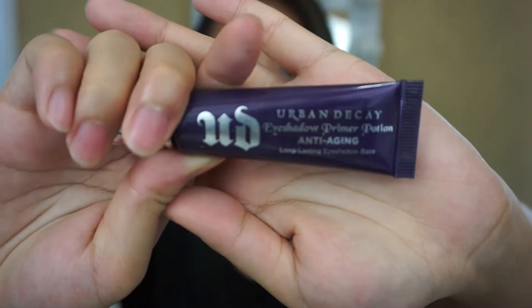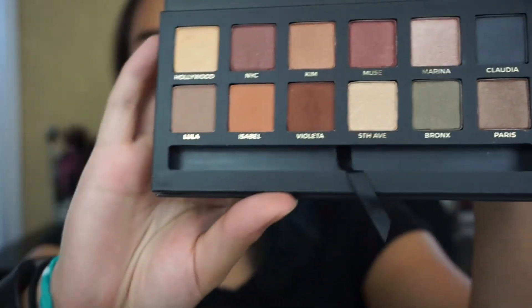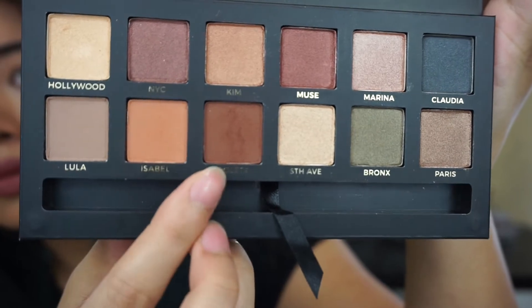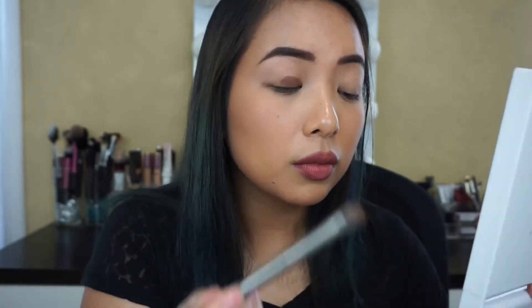Alright, so we're going to start with primer and prime those eyelids. Then we're going to take this ABH Master Palette by Mario and we're going to go back and forth between Violetta and Isabella. Taking a flat shader brush, we're going to start out with Violetta and pack that onto the eyelid.